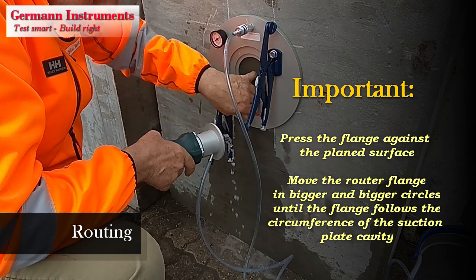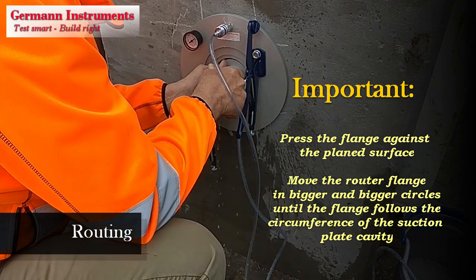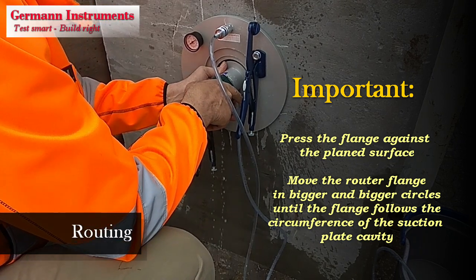To disengage the vacuum plate, disconnect the vacuum hose from the vacuum nipple and press a small screwdriver against the bottom of the nipple.